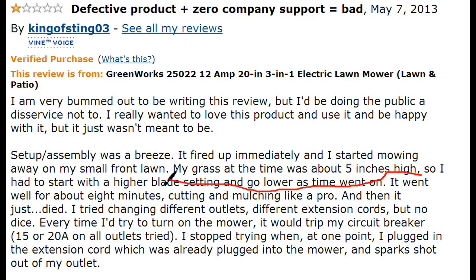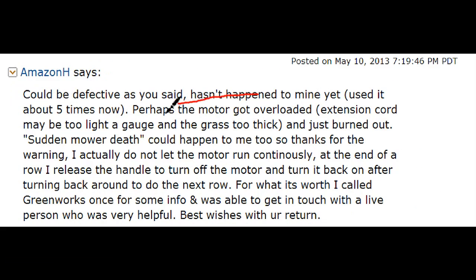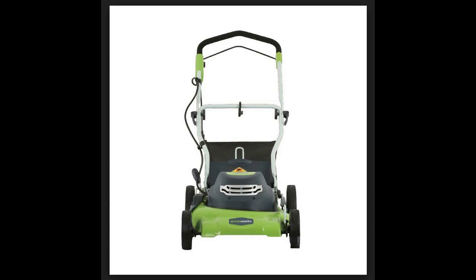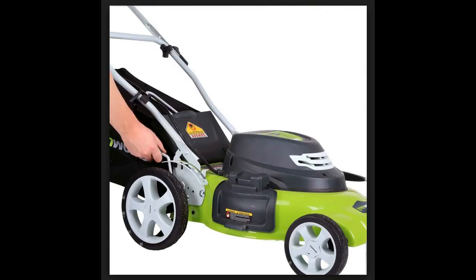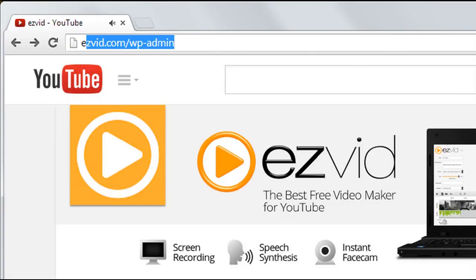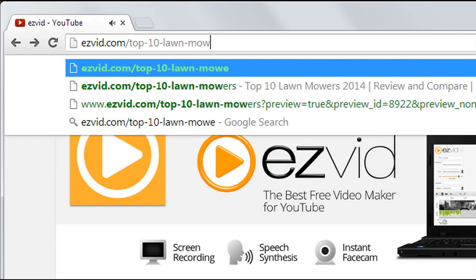A few users had issues with the motor failing after short use. As mentioned earlier in the video, with a 12 amp electric mower you have to have the proper gauge size power cord in order to avoid overloading the motor — keep that in mind when buying an electric mower. Despite the few hiccups, this mower seems to handle all types of lawns and conditions easily, and for an electric mower backed by a full four-year warranty, it has a pretty great price too. To see the entire list, head over to easyvid.com.